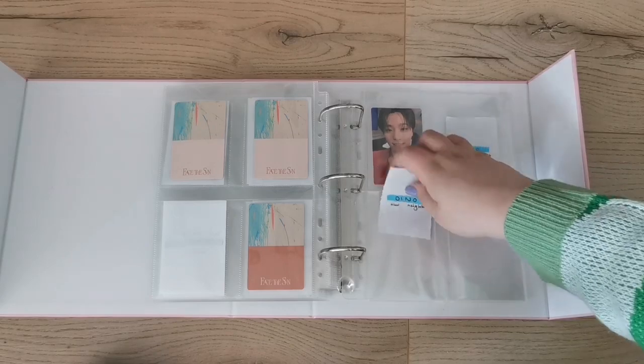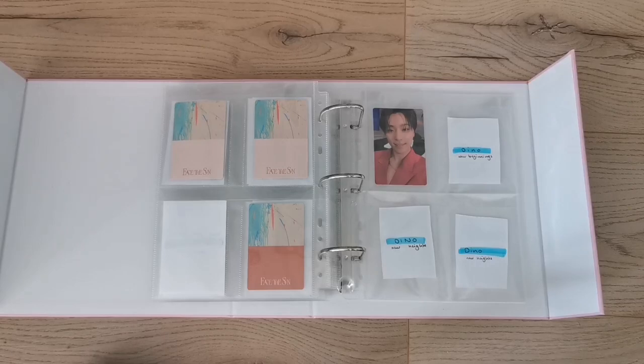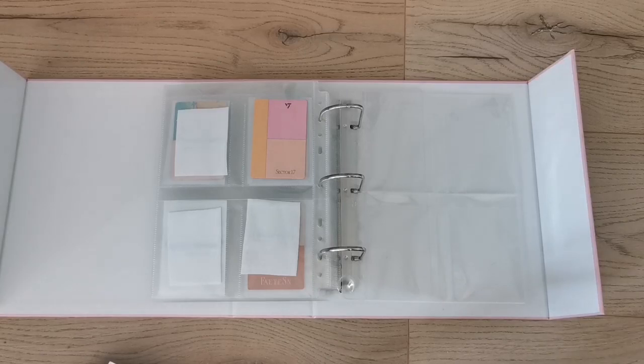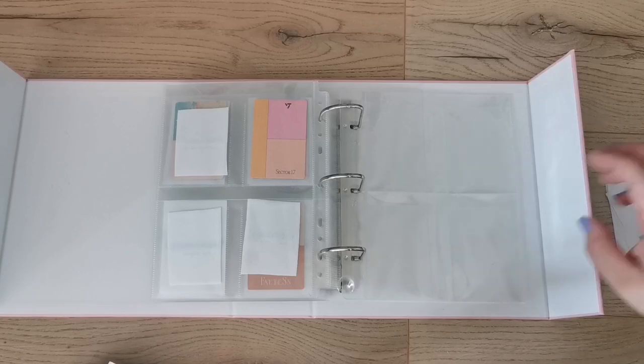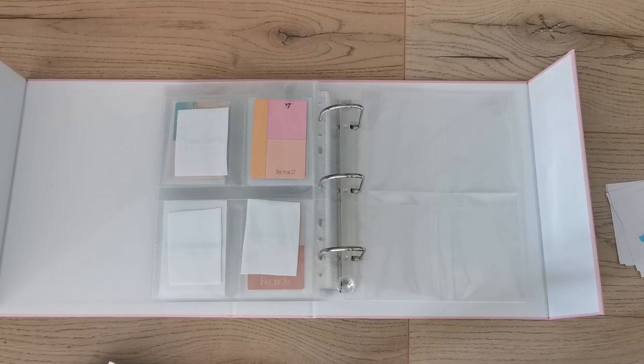I have the same issue with Beyond D wide binders — you can't really close them; there's a string thing but it's not doing much and honestly poses a risk to the photocards. It would be so cool to have a binder like this one for five and six-member groups. This page is for SECTOR 17 and I have some cards but haven't been trading.